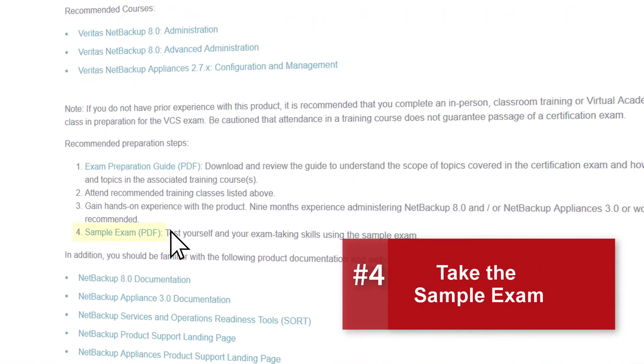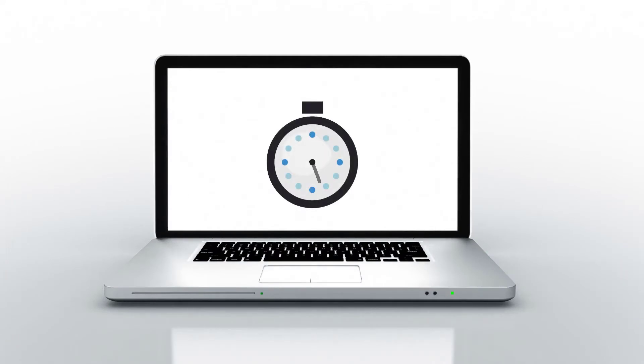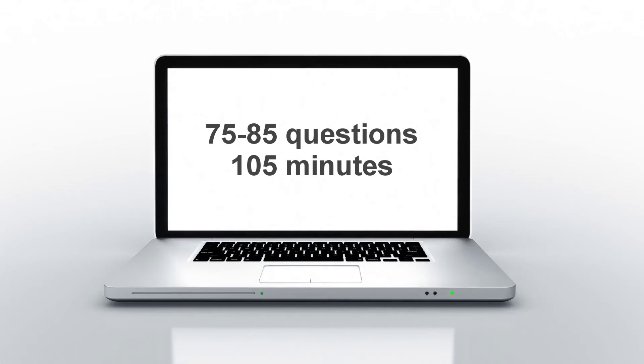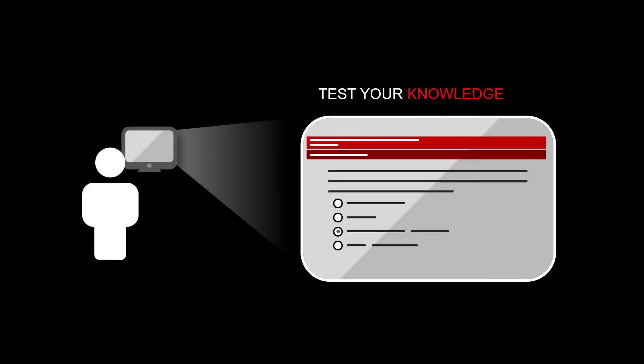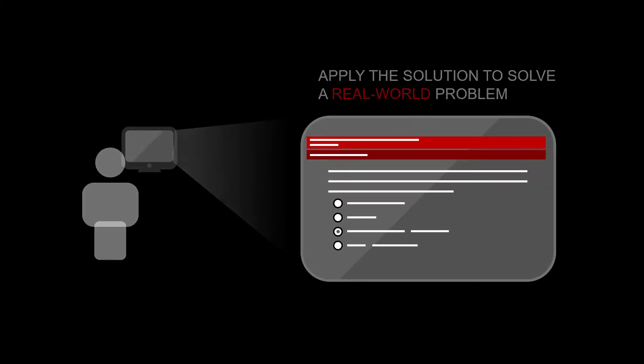The next step in preparing is to practice your exam-taking skills using the downloadable sample exam. The sample exam provides 20 questions that represent what you can expect to see on the exam. Set aside 20 minutes, clear your desk, and time yourself taking the sample exam — you should average one minute per exam question. In the actual exam, you will be asked to answer 75 to 85 questions in 105 minutes. Some exam items test your knowledge of product features and functionality; others are scenario-based and test your ability to apply the NetBackup and Appliances solution to meet a need or solve a problem in a real-world environment.